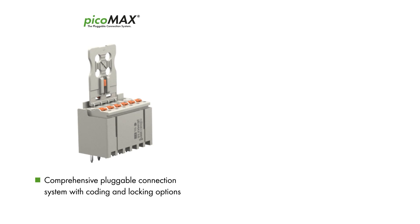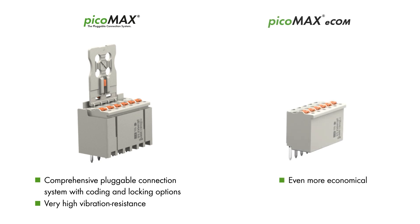PicoMax is the comprehensive pluggable connection system with coating and locking options and extremely high vibration resistance. If you don't need all PicoMax functionalities, opt for an even more economical and compact version without pin housing: PicoMax Ecom.